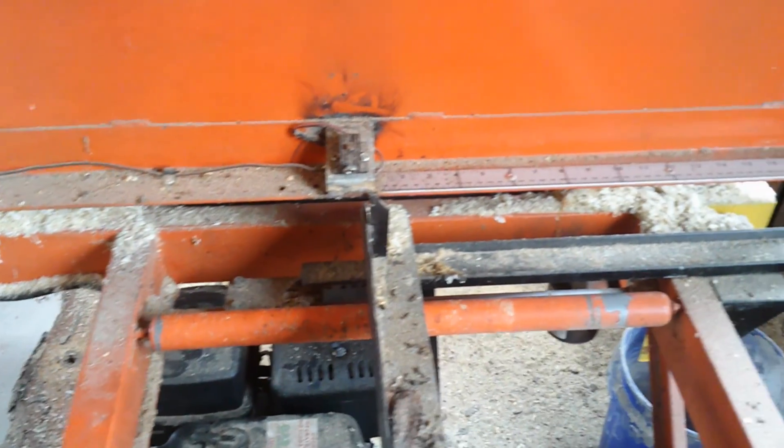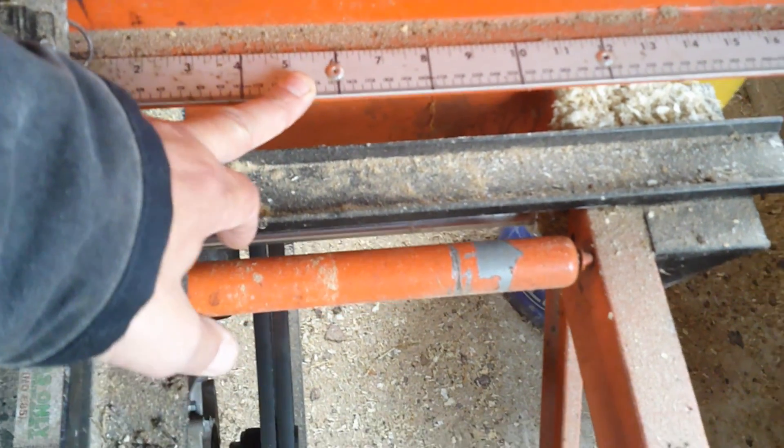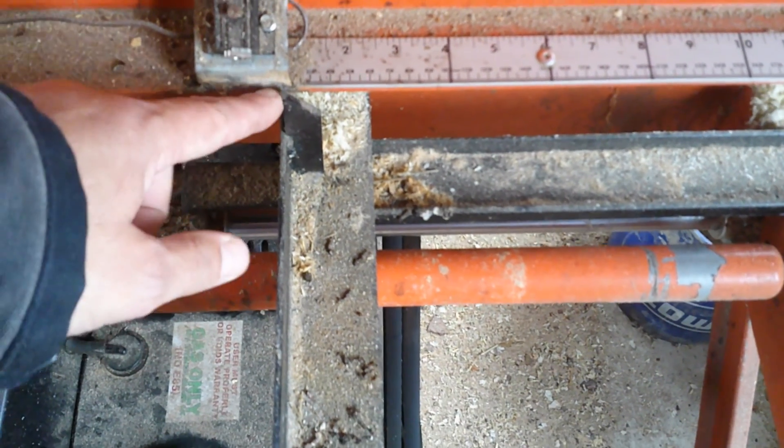This is a single blade edger. Up here are the increments of width of cut. This little arrow right here — whenever it's on, wherever it's at, that's what the cut width will be on the other side.